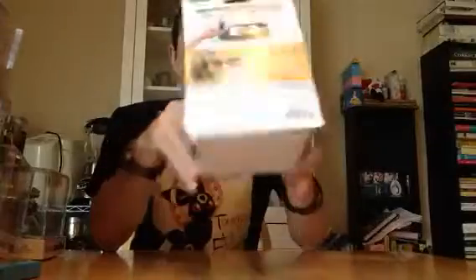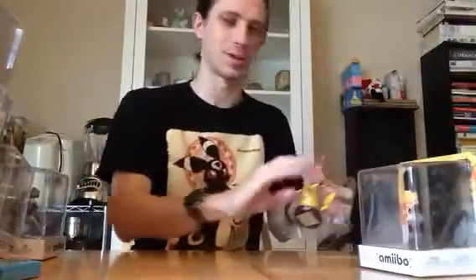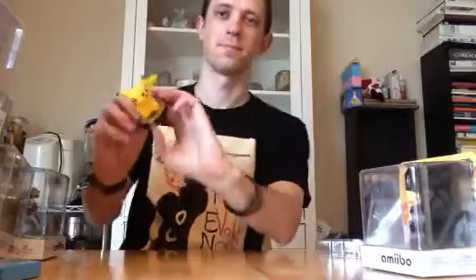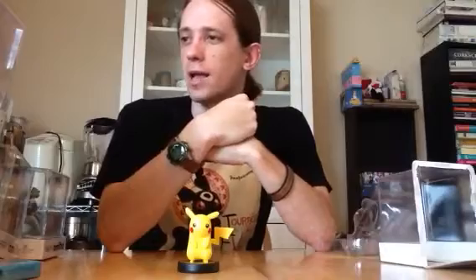These Amiibos can connect to a number of games — more on that later. It's Nintendo getting into the interactive figure slash collectible figure market. There's a little yellow rat. Didn't come with any documentation, just tells you to look for the Amiibo symbol. I'll post that online so you know what games are compatible with them.